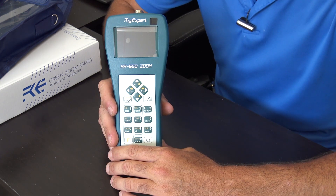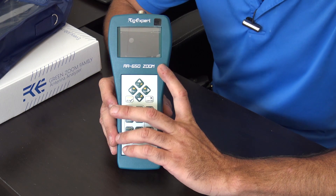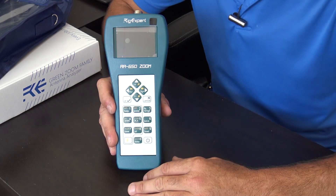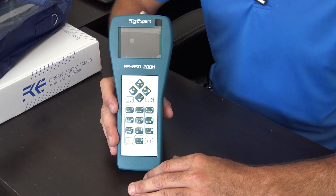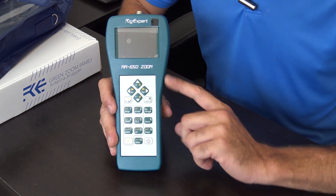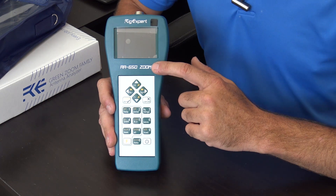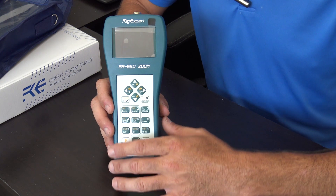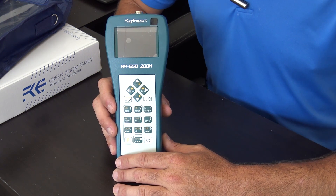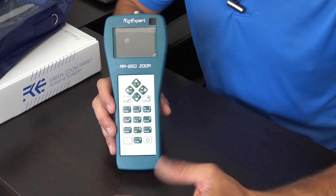Continuing in our ultra series of Rig Expert antenna analyzers, we have the AA 650 Zoom. In the previous video I did the AA35 Zoom and the AA600 non-zoom. Now we're going to check out the AA650 Zoom. You may say it's only 50 megahertz more of range — no, it's got the zoom functionality. They call this the green family of antenna analyzers, but this one has features that the 600 non-zoom does not have.